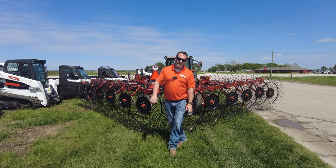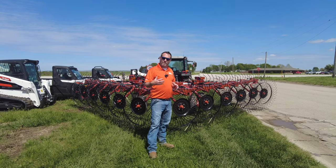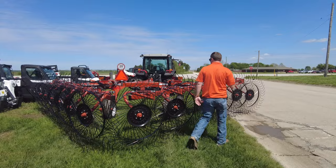Hey everybody, Mitch here with Merz Farm Equipment. Today we're going to talk about the Rhino hay rake. Rhino — the company you're familiar with for blades and three-point implements — is in the hay industry now. So let's take a look at some of the advantages of their hay rake.